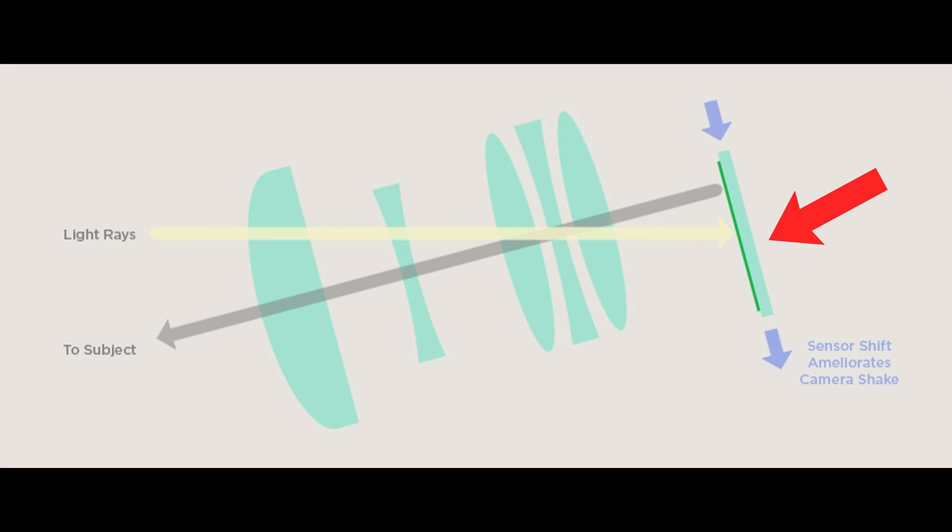The second category of optical stabilization happens in-camera. A lot of new cameras on the market are coming with this. Essentially the sensor is motorized and it is moving up, down, left, and right to counteract any unwanted movement. This does eat the battery up though, as you are basically powering these motors constantly to figure out the most effective way to stabilize your camera.